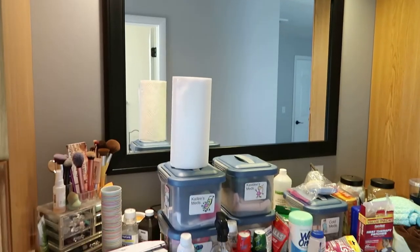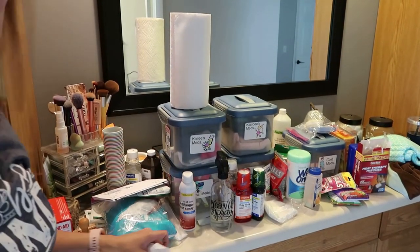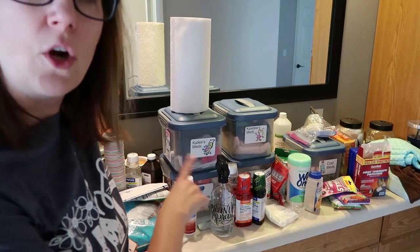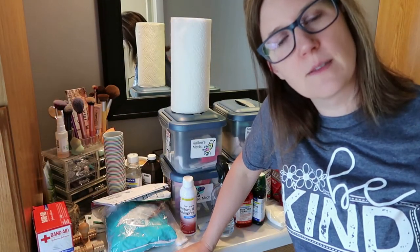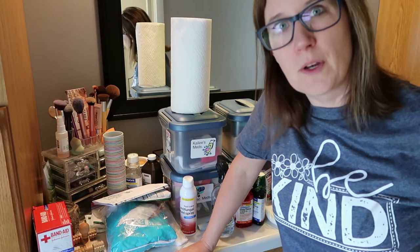Now that my space is empty and I have everything over here on my counter, I am going to go through everything, see if there is anything that is expired, and throw it away.